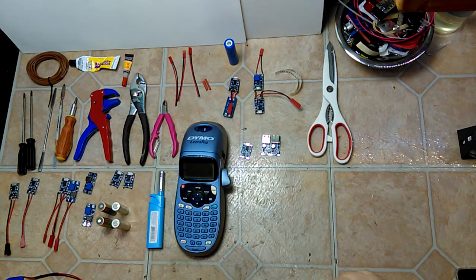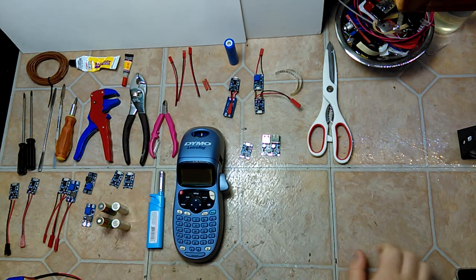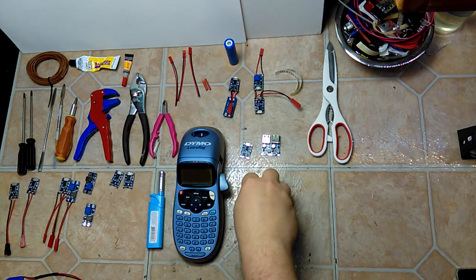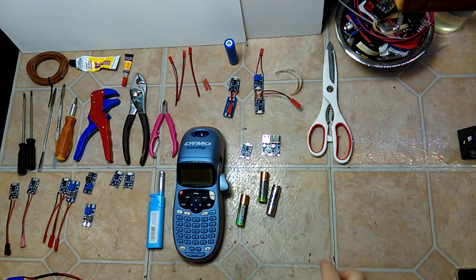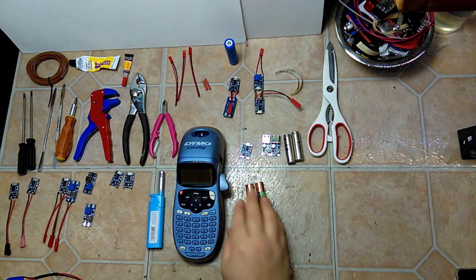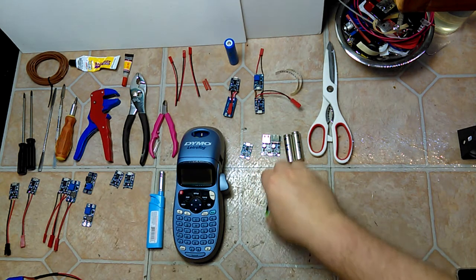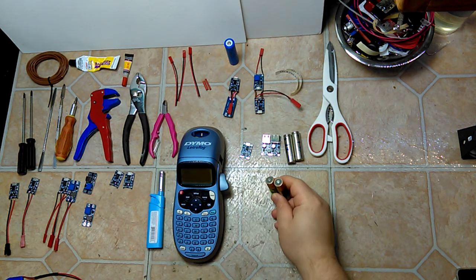Today I looked into replacing double-A batteries with a lithium-ion battery pack. In this case I'm using a Dynamo electric tag handheld tagger that runs off four double-A batteries. I was using some rechargeable batteries that are about three years old, and these Duracell ones are almost five years old and barely have any life left in them.